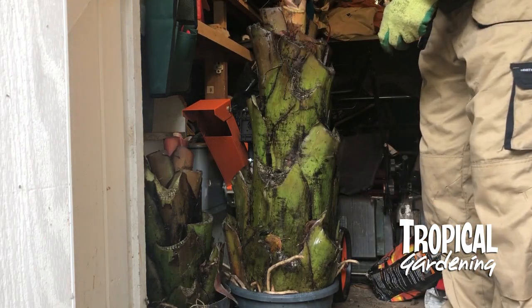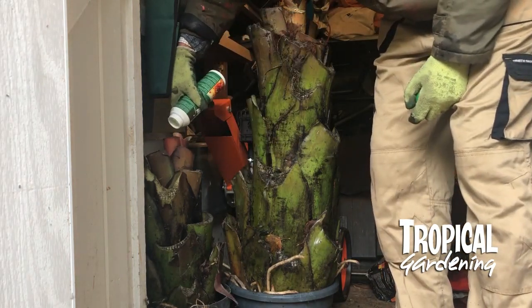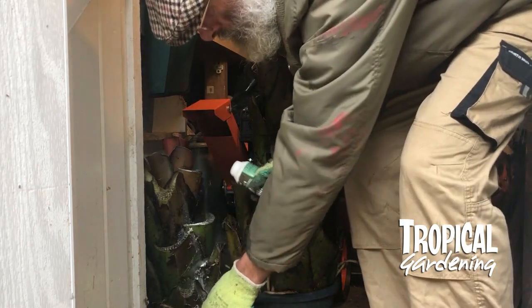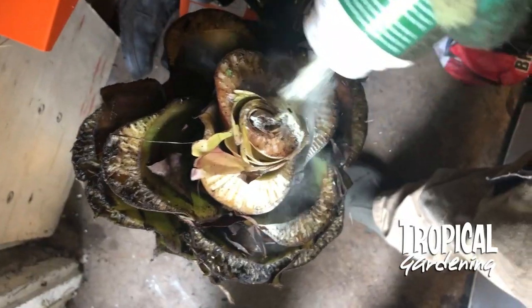I like to keep an eye on them — take them out of the pots and make sure that those roots are okay and there's nothing untoward happening. I'll leave them in here now until I'm ready to set them off growing in the spring.